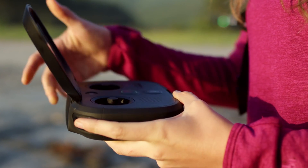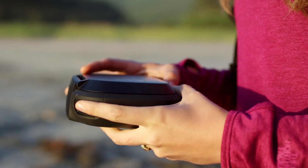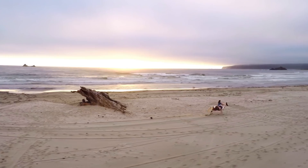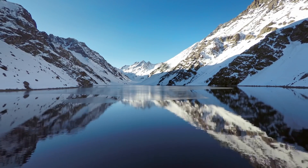We wanted an integrated screen on the Karma controller because it created a much more compact design, and also when the screen folds down, it actually protects all the in-flight controls. The end goal is not to go flying — the end goal is to capture something really compelling and gratifying to you.